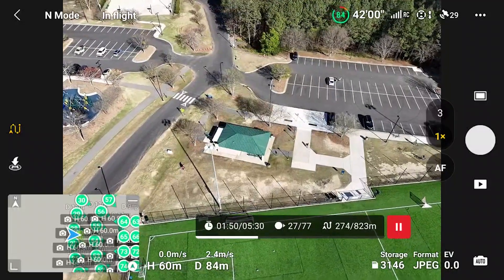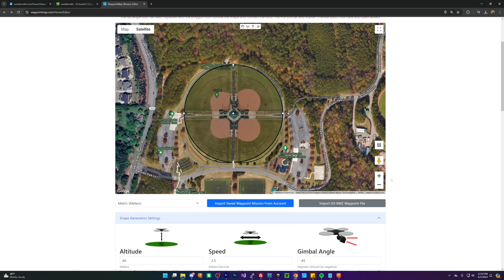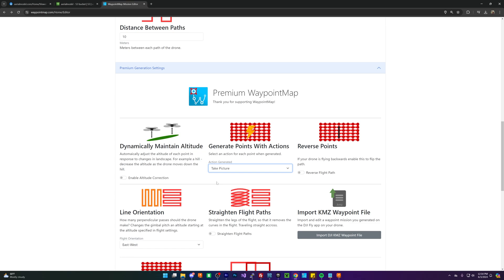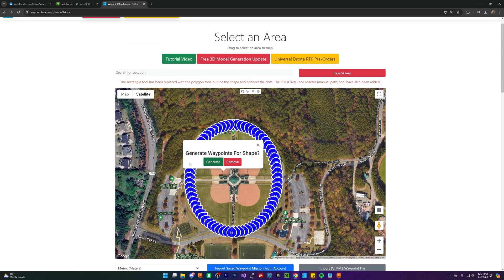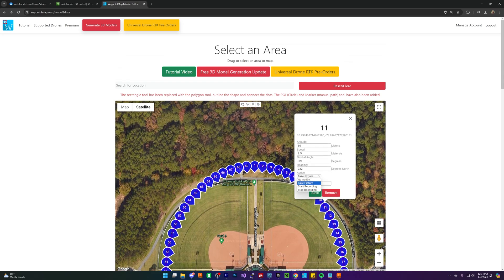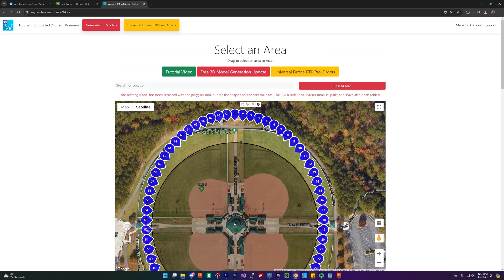We don't want to fly our mission by hand, so we're going to select this area and make a couple of models. If you want to replicate this without the paid features, before you start the mission you can turn on the time-shots feature so it automatically takes a picture every couple of seconds instead of at each waypoint. When I generate this out I'll have every single point take a picture; otherwise just use the time-shots feature as you fly the drone.